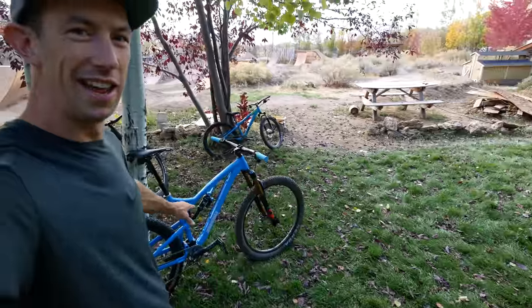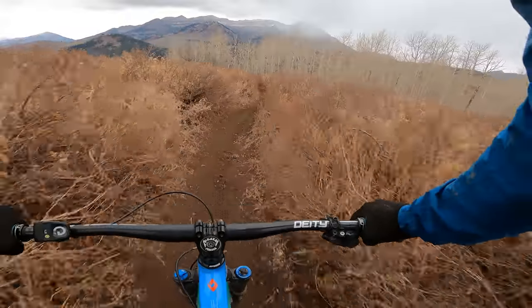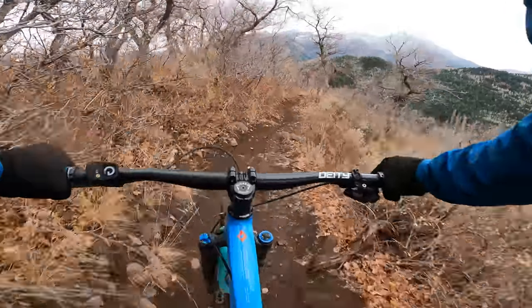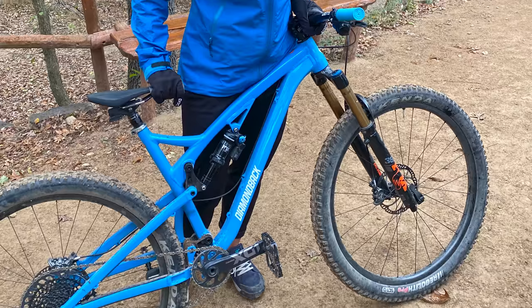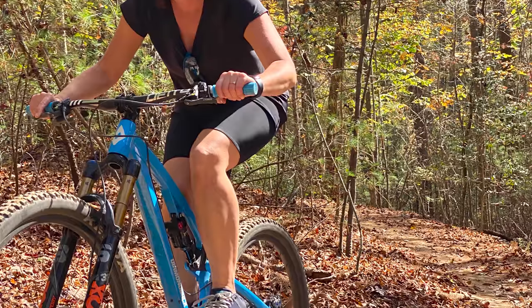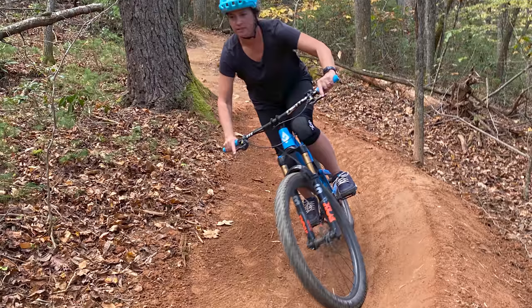Next we're going to talk about the Release 29. I love the colorway on this bike — it actually matches Owen's bike, which is pretty cool. The Release 29 is my go-to bike for longer rides. The 29-inch wheels roll fast, they get great traction, better cornering, everything like that. It's just a really stable, fun bike for big days. Luckily my wife is about the same height as me — she's 5'9" so she can fit on a size large.